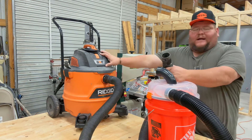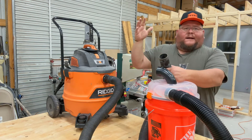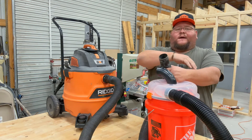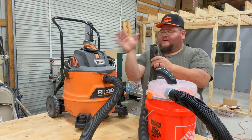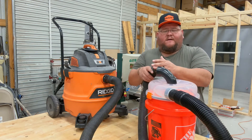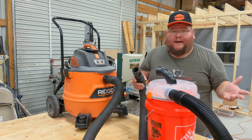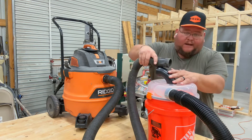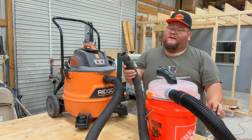We're going to take a CFM reading straight into the Rigid shop vac first. On any dust collector, once you introduce something past the hose your CFM is going to drop. So we'll take a baseline CFM reading here, then plug in the Dust Stopper and take another reading at the end of the hose to see what it does.